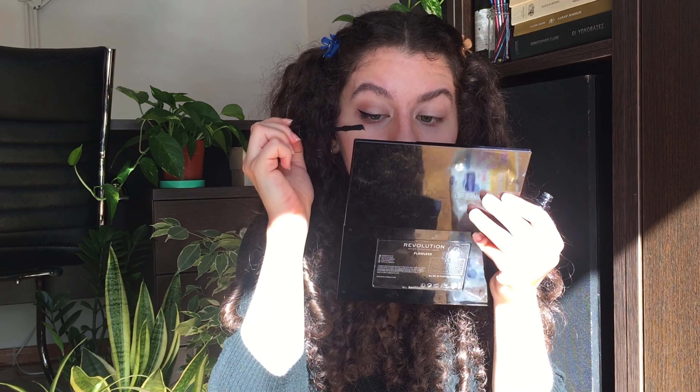Now I'm going to add a bit of mascara. I've used this mascara so much that the label has rubbed off — this is a NYX mascara, and all NYX products are vegan and cruelty-free. I'm going to do a tiny bit of mascara on my lower lashes as well, and then I'm going to do the other eye.